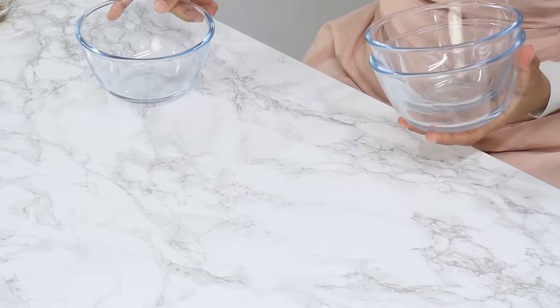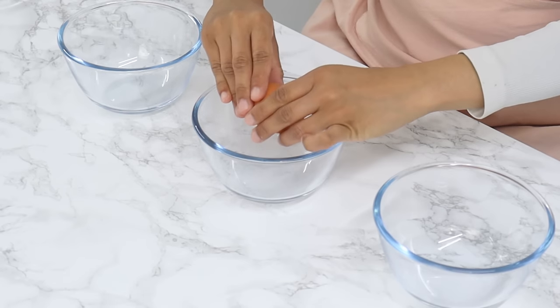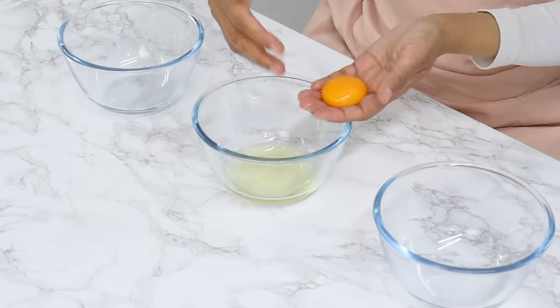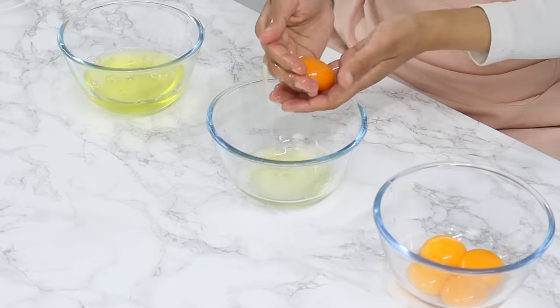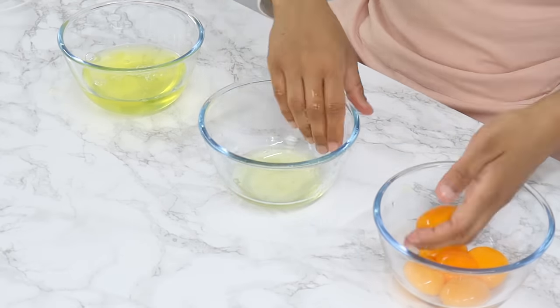Next we're going to separate the yolks and whites from six large eggs. I use size 7 eggs and I like to separate them with my hands — I find it much easier this way, and because our hands are nice and soft, the yolks are less likely to break. It's really important not to get any yolks into your whites, otherwise your egg whites won't whip up properly when it comes to making our meringue later on.